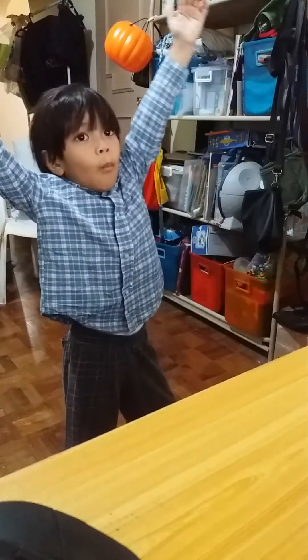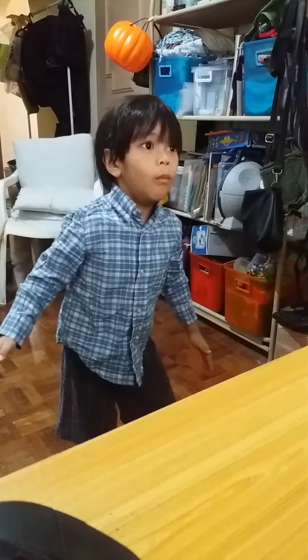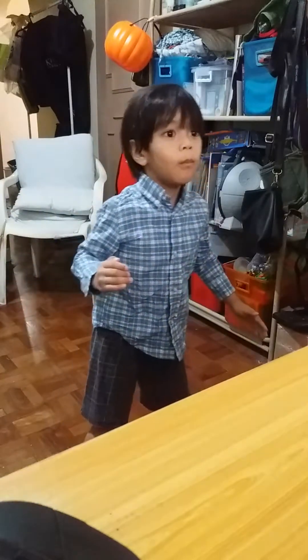That's it, Eva. How slow? Dance, dance, dance, dance, dance. Dance like a robot.